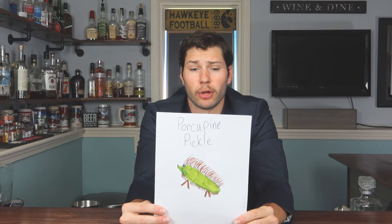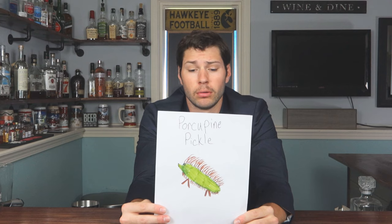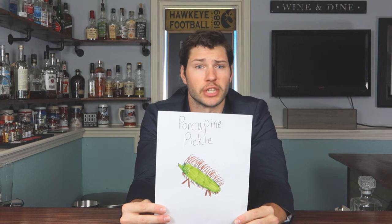So this right here is what we call a porcupine pickle. It's essentially a pickle but with a porcupine face and porcupine spikes. I don't know if you're gonna want to eat this or put this on your sandwiches. Porcupine pickle.